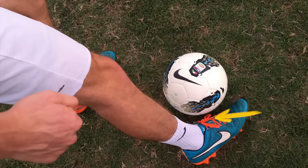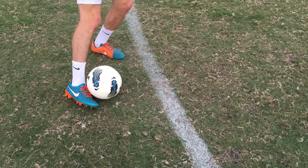Shot power comes from striking the ball with the top of the foot. Depending on the size of feet and other factors, players use slightly different techniques to strike the ball with the top of their foot. Players with larger feet may have to rotate their ankle to get the top of their foot on the ball.